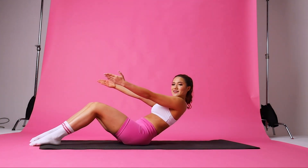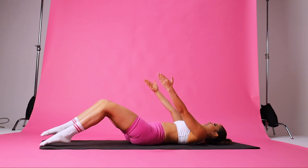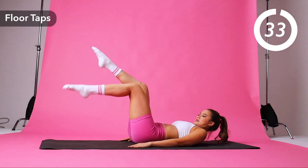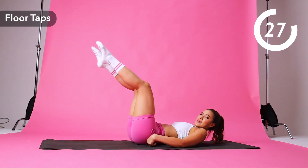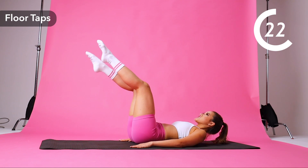Okay, we're going to start by rolling our spine back against the mat, vertebrae by vertebrae. Bring your knees up to a tabletop position. We're going in for floor taps. Now make sure that lower back is flat against the mat, and your lower abs are engaged this entire time.